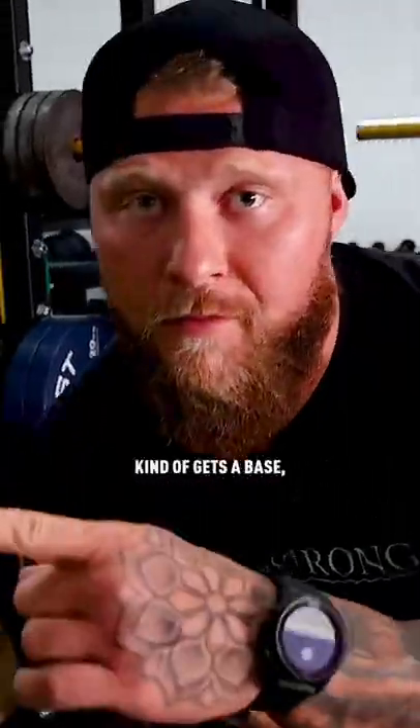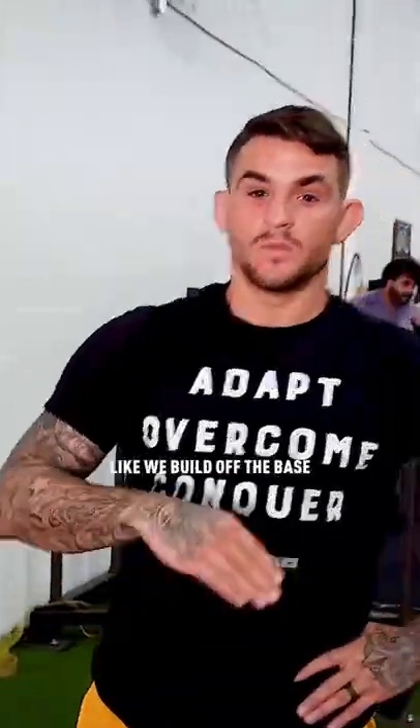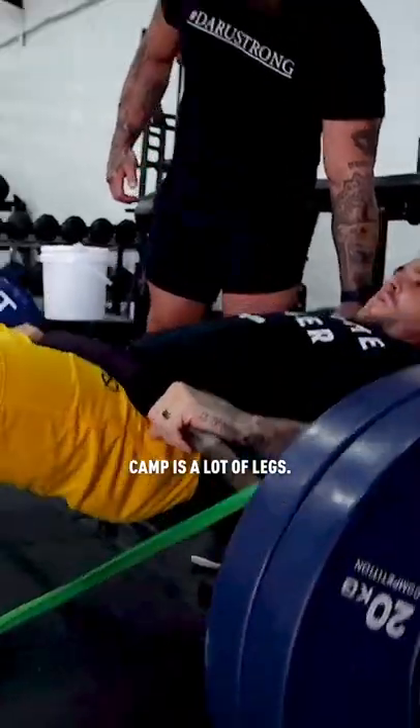Do you do maintenance work in training? Yeah, beginning of every training camp, my strength and conditioning coach, Phil DeRue, kind of gets a base. We build off the base and switch it up in phases throughout the training camp. So the base at the beginning of camp is a lot of legs, a lot of lifting.